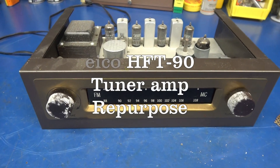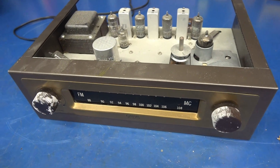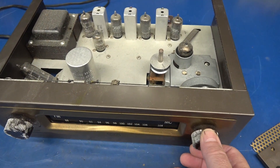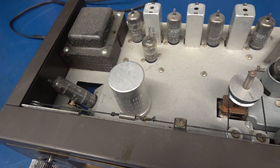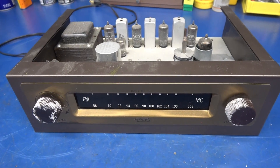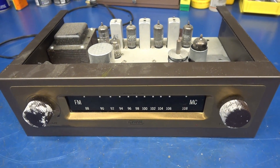Here is an IKO HFT-90 FM tuner. It's in great cosmetic shape but unfortunately mechanically the tuning mechanism is locked up, and electronically the power supply is down 100 volts. So it's got some issues. I looked these up and they're only selling for like 30 bucks. So what's the best thing to do with it? Convert it.